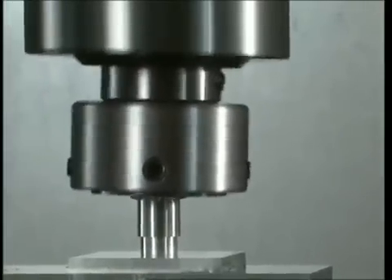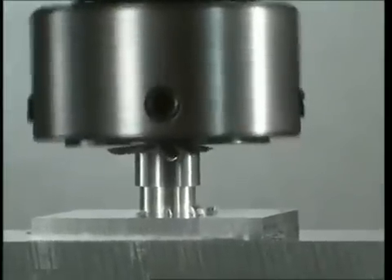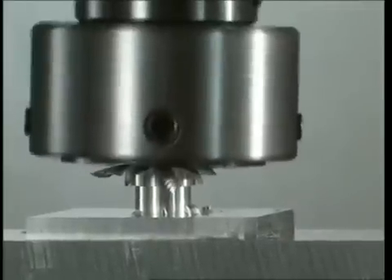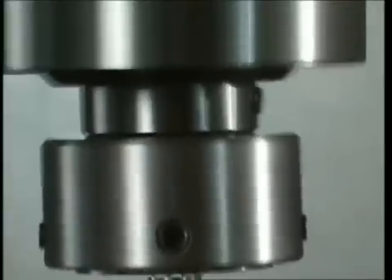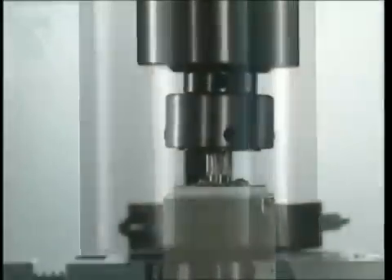At the instant it comes into contact with the work piece, the broach stops rotating while the body of the broacher continues to turn. The oscillating swinging movement it lends to the broach and the vertical feed function performed by the machine tool produce the desired shape.